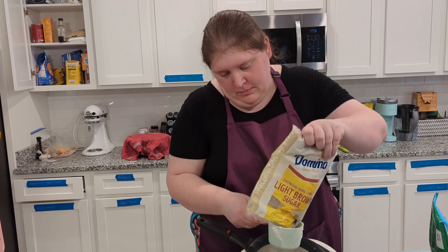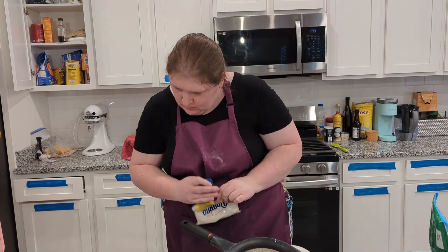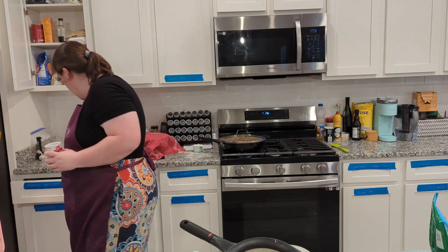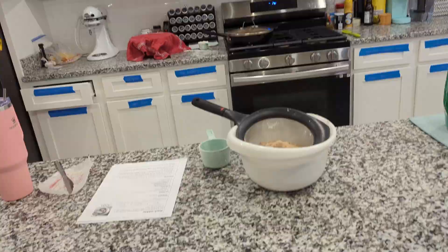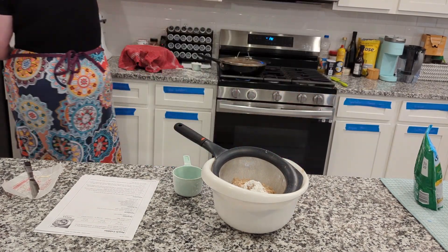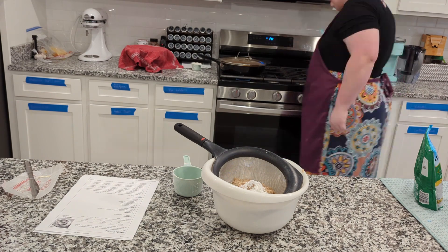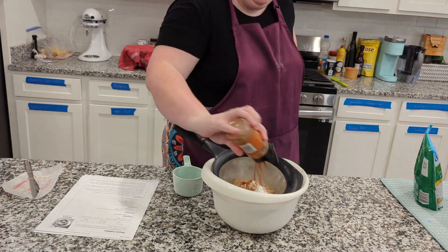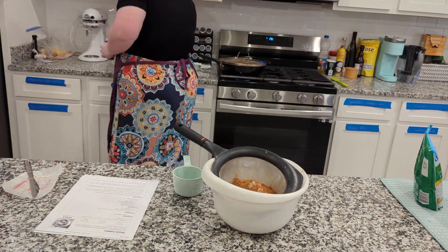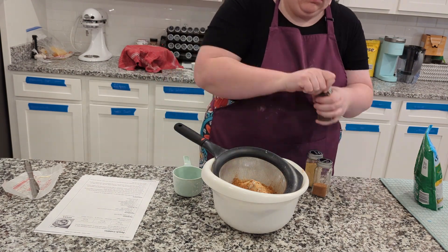I substituted white sugar for brown sugar because I had no white sugar left in my pantry, and it is still pantry challenge week for me. I also added some more seasonings than it called for — the recipe didn't call for any seasonings in this batter, but I wanted to put cinnamon, nutmeg, and clove in there. So that's what I did.